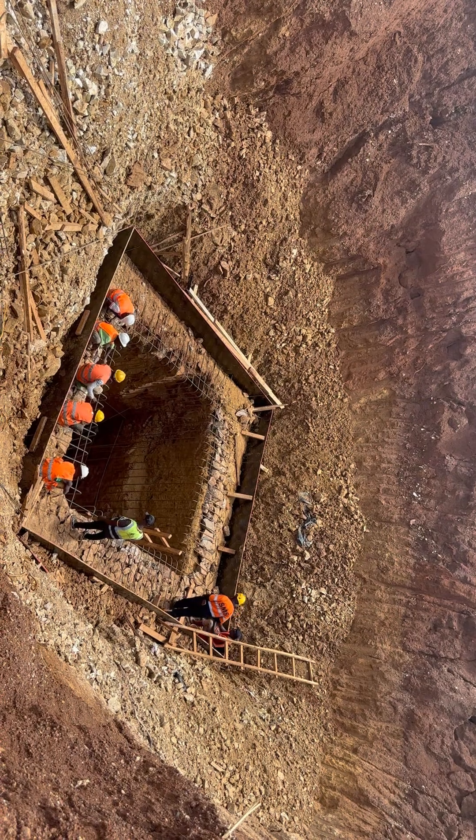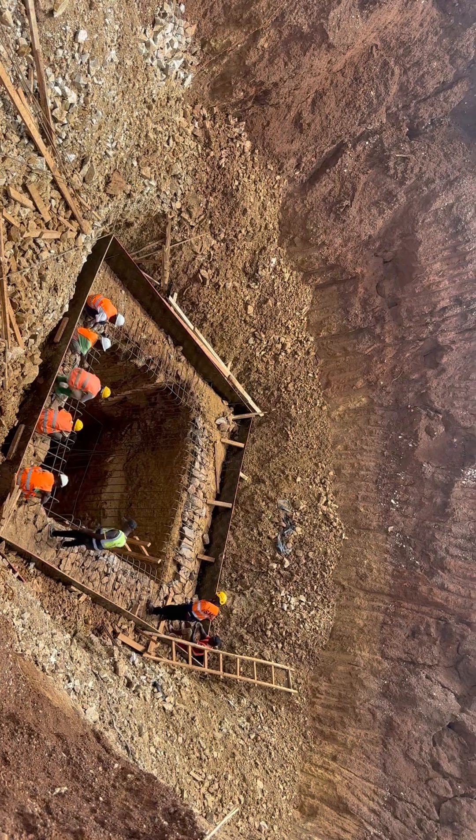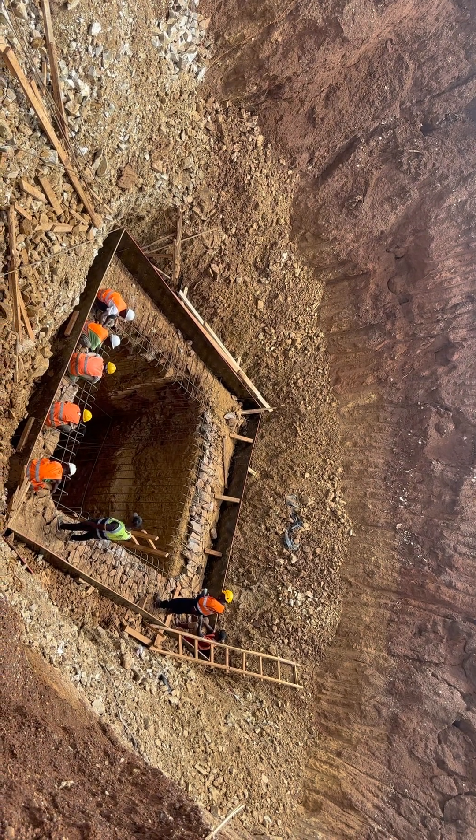This is one of the best jobs that we are currently doing. Thanks a lot. Keep watching — we have more interesting stuff coming. Good day.